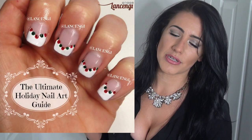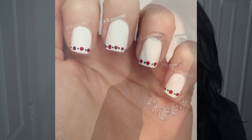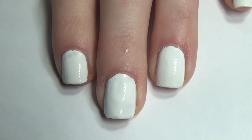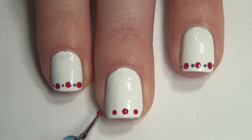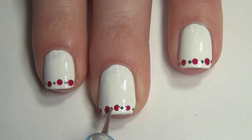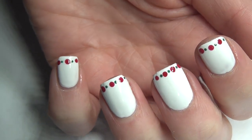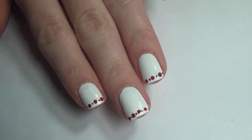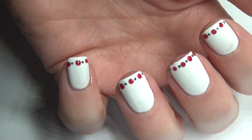Manicure number one. To start off, you're going to apply two coats of a white polish to your nail. Allow this to dry thoroughly and then take a large dotting tool and apply three to four dots across your nail. Then taking a smaller dotting tool or toothpick, apply four dots between the large dots you already applied. Allow this to dry thoroughly before adding a top coat to prevent smearing. I love this — it reminds me of little garlands and I think it's perfect for the Christmas holiday.